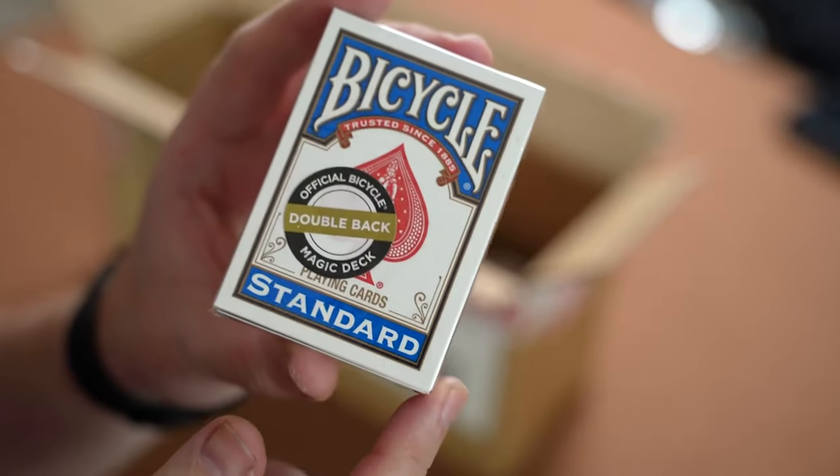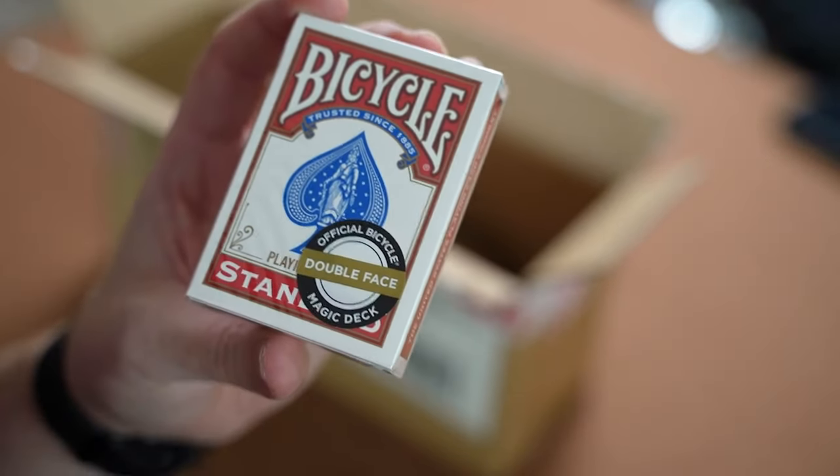This is going to be a shorter video than usual, but further down the line I will be creating videos discussing each of these decks in further detail. If you missed one of my latest videos, I was talking about becoming an official UK Bicycle Ambassador for Bicycle Playing Cards and I was sent out a bundle of decks. In the unboxing video I take out four decks of cards which have stickers on them saying that they are official Bicycle Magic decks.